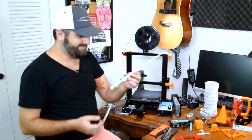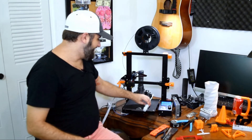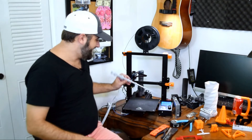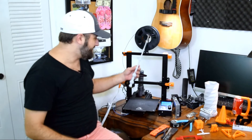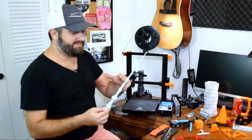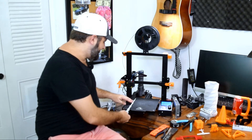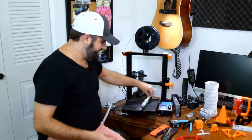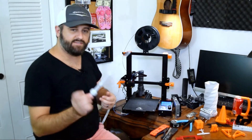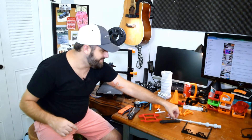If you want to print something bigger, here's an example — this is the Elder Wand from Harry Potter I made for my wife. Clearly it's bigger in every dimension than the build area of this printer. This design I got off Thingiverse — I just printed it — and it's in two pieces. From here up is one piece, and here down is another piece, and then I glued them together. Each piece fit on the print surface, and once done I just assembled and glued them. That's one way to make parts larger than your build surface.